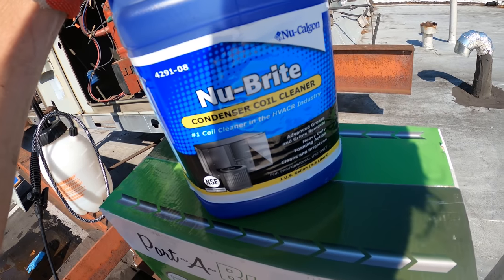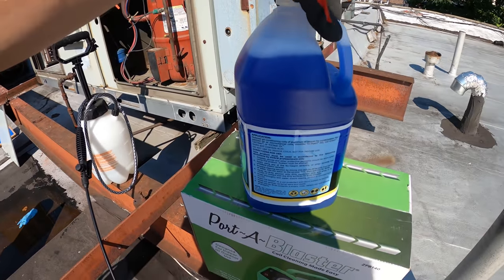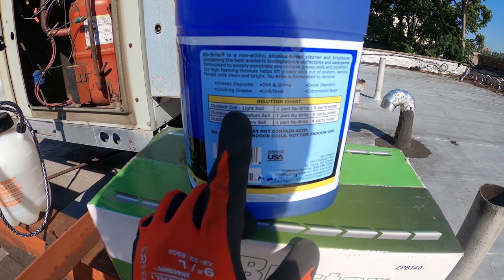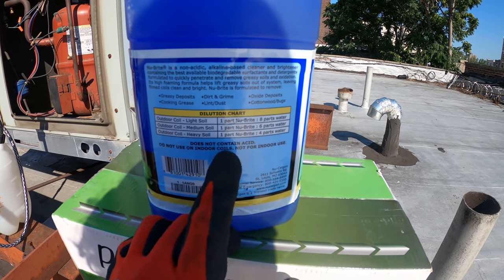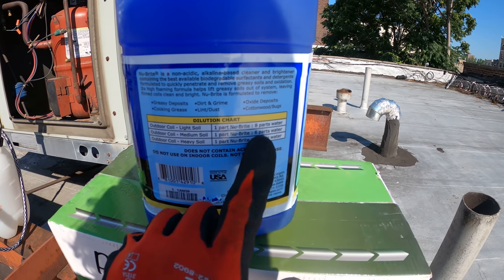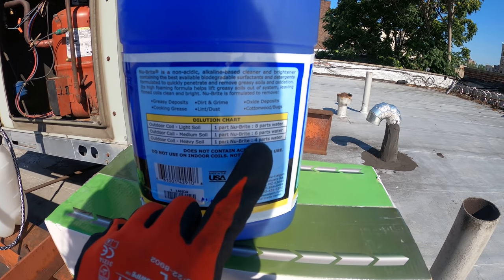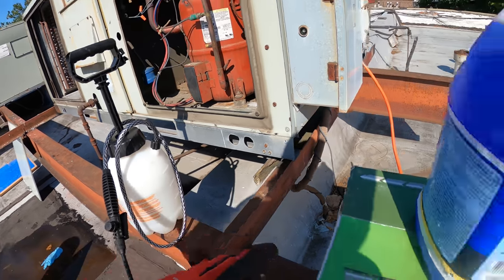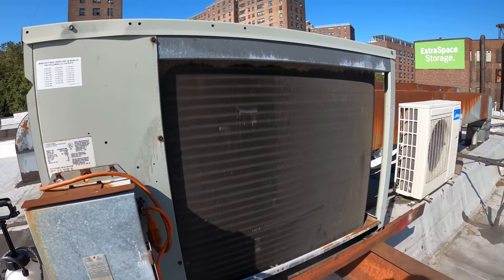We finished vacuuming and we're going to mix the condenser coil cleaner with water inside this tank. If you read the instructions, there's a dilution chart: for the outdoor coil, light soil is one part Nu-Bright to eight parts water, medium soil is one part to six parts, and heavy soil is one part to four parts water. I got this filled three-quarters of the way with water and I'm going to fill the rest with the cleaner because honestly this coil is quite dirty and we're running on super high head pressure.